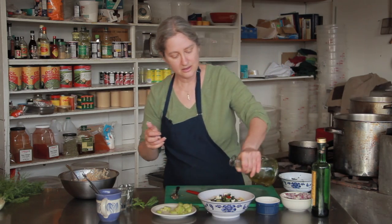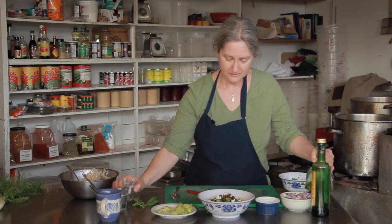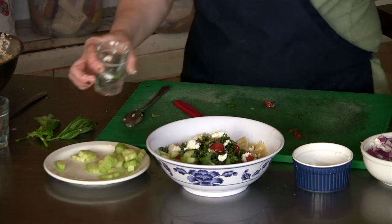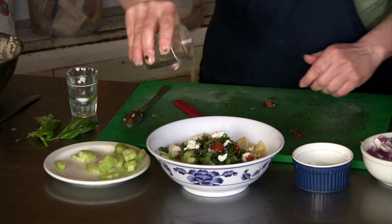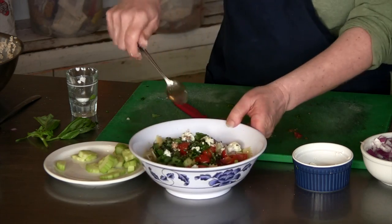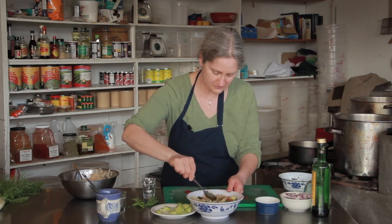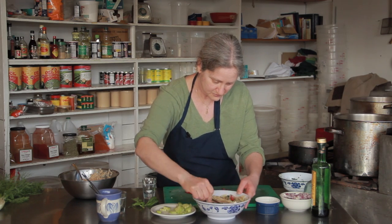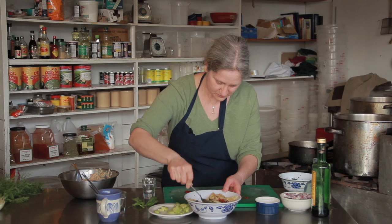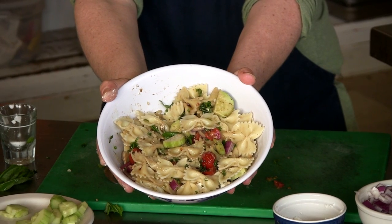Olive oil. Salt — don't need a lot of salt because the feta is already salty. And black pepper. And there you have a bowtie and feta salad.